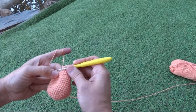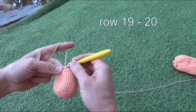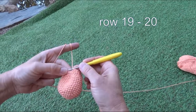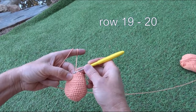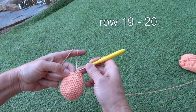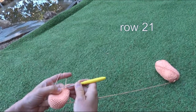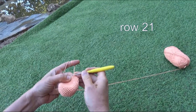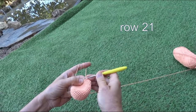We finished row eighteen. Now rows nineteen and twenty are just one stitch into one stitch, so we always have twenty-four stitches. We finish the twentieth row with twenty-four stitches.